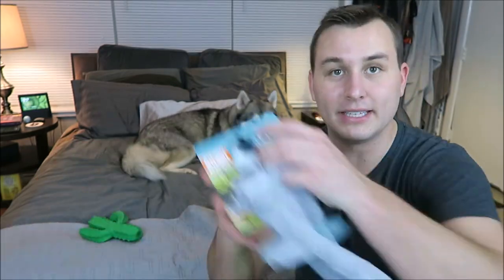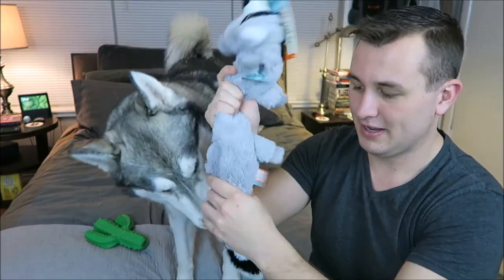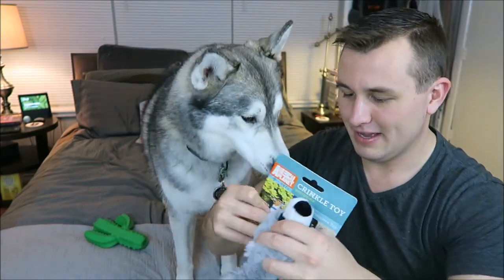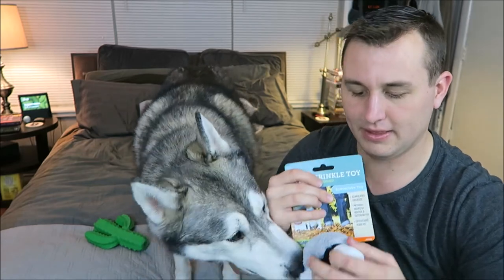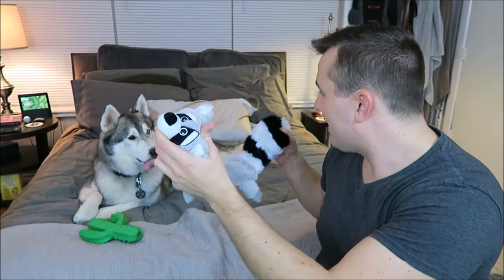The next thing in the box is this raccoon toy — it crinkles and there's a squeaker and a tail. Nook had one of these a long, long time ago, and I think Sela destroyed it. The head does not squeak.